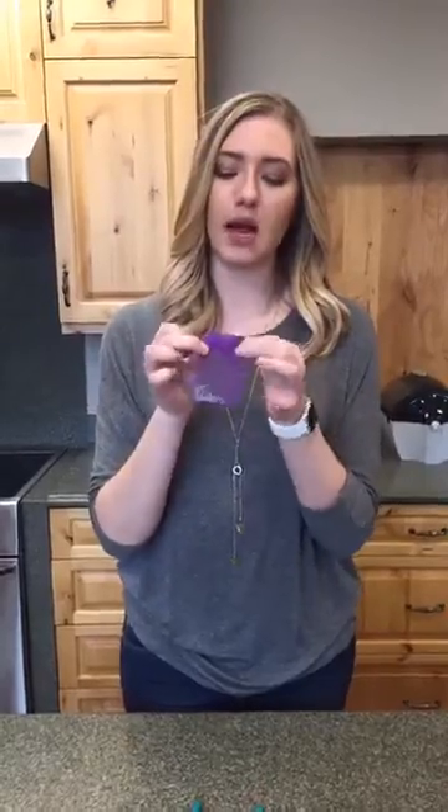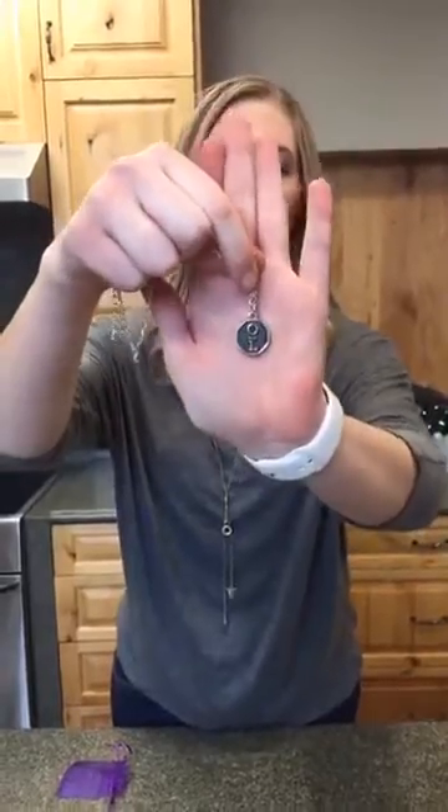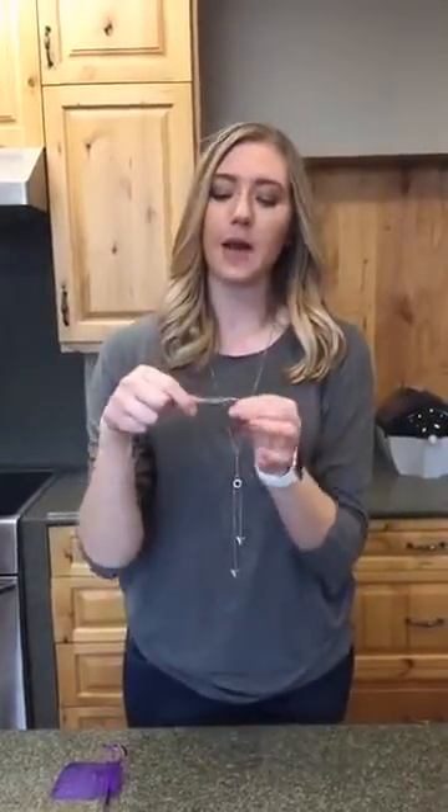Let me just show you really quickly. They come in this really cute purple bag, and when you pull it out it's on a metal chain. One side is the doTERRA logo and the other side is the oil life logo. So you have both of them on there, but sometimes this chain gets a little bit boring, so we're going to teach you some really cool tricks on how to make this into something else.